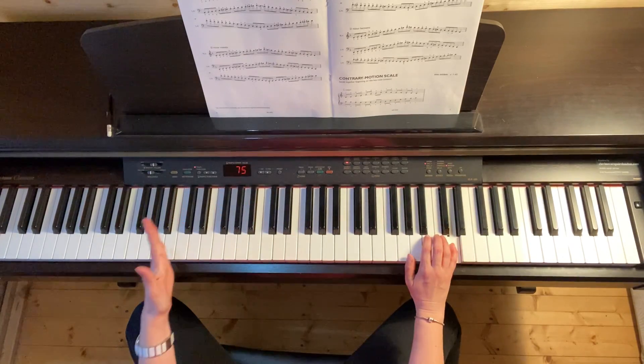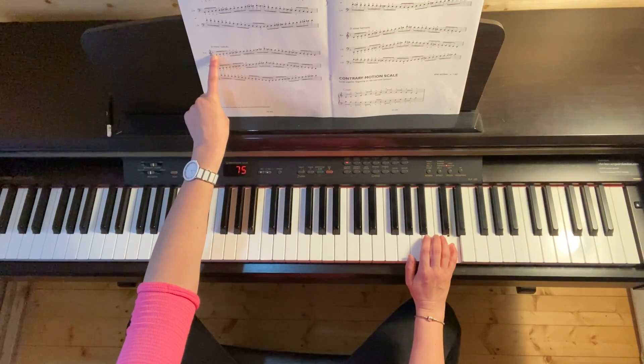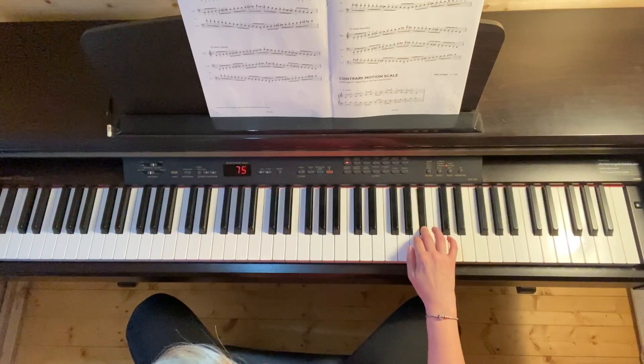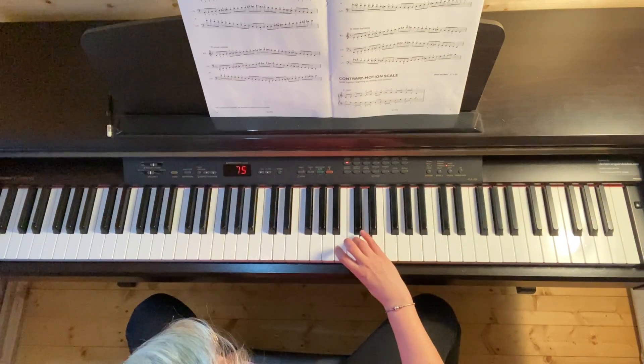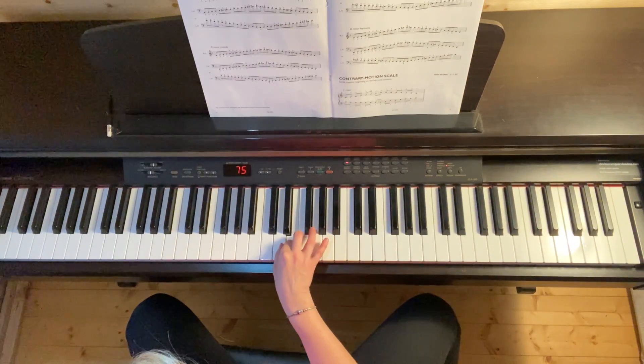Now on the way down my scale, I'm going to revert to just the key signature. So the only black note that I have is B flat. So I now go: D, C natural, B flat, A, G, F, E, D.